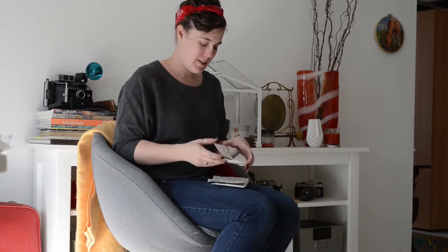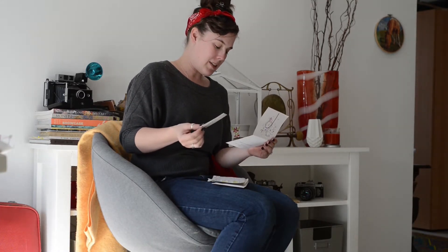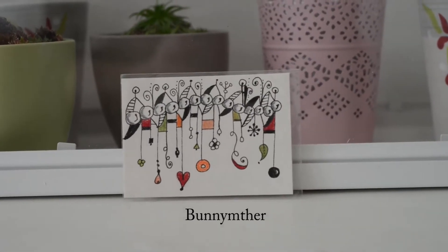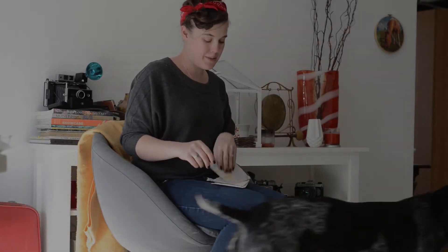For some reason it's taking cards a lot longer to get to me than it is my cards to get to them. But the first one I have — I already took this one out of the envelope before I decided to do a video — this one is from Crystal and her name is Bunny Mother on ATCs for All. She sent me this really cool card.